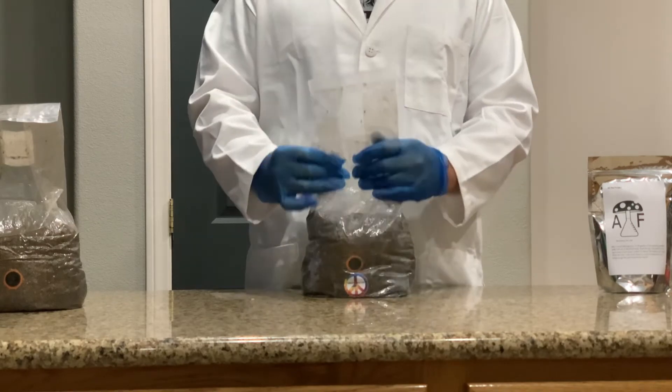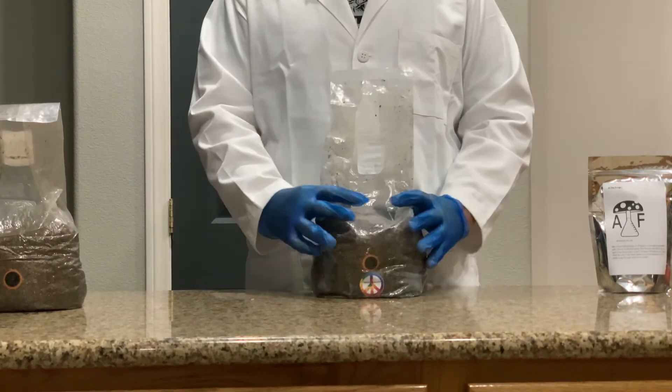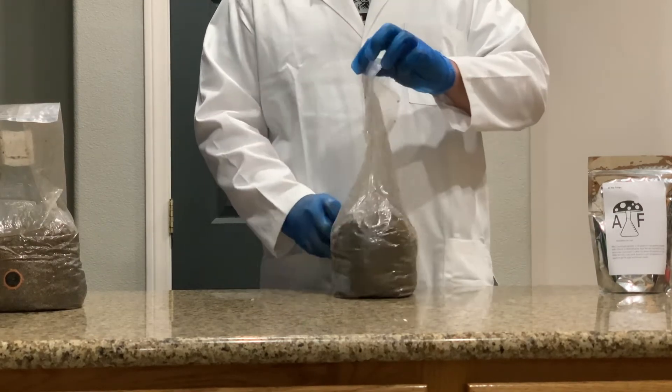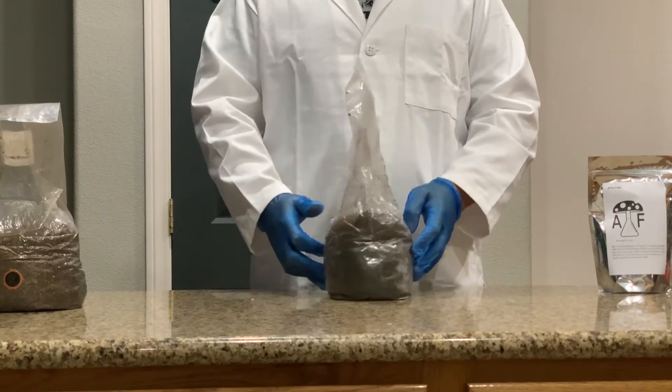Once finished, let the mycelium finish colonizing. You will start to see dots of mycelium forming in the bag in a couple of days to a week. Wait for the entire block to turn white before moving on to the next step, which is fruiting.